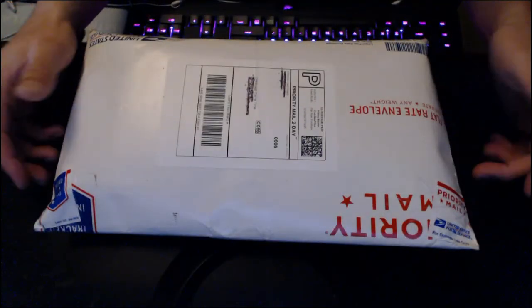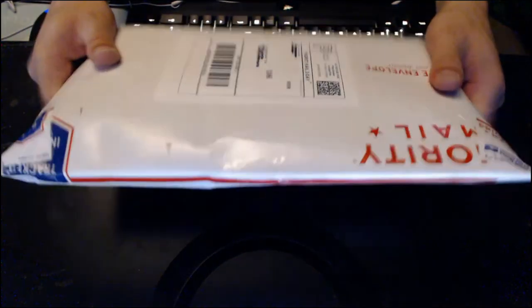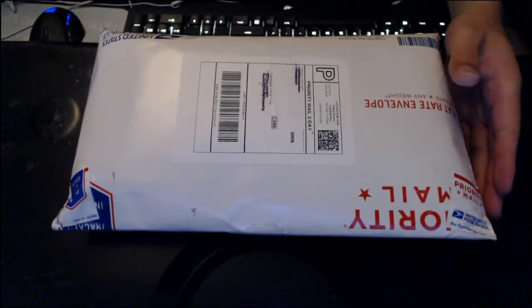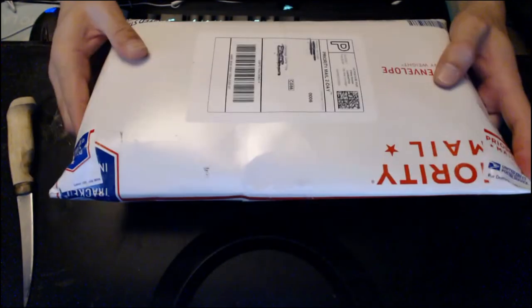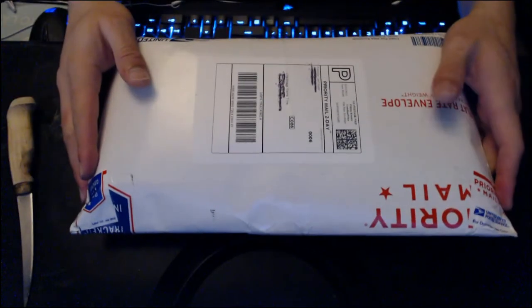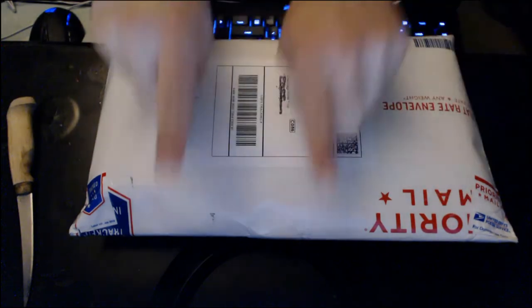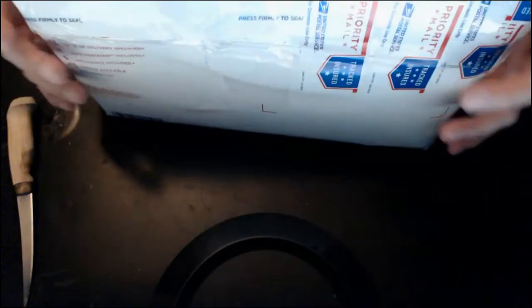Welcome back everyone to another package opening. This is from Pokemon Card Supply, who sells all the new Japanese release Pokemon cards and also the new boxes and sleeves releasing for Sun and Moon. Check out his website — I'll put his link in the description down below.